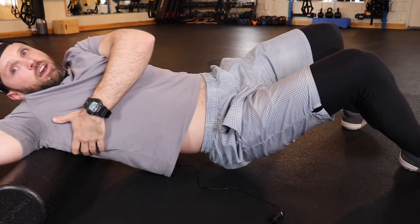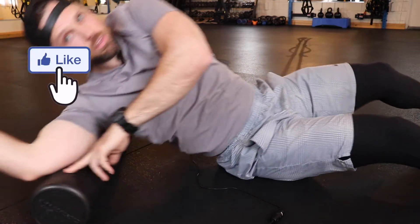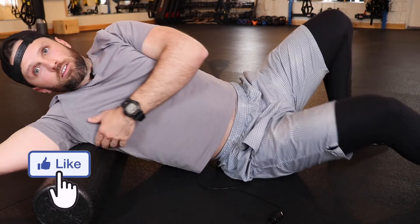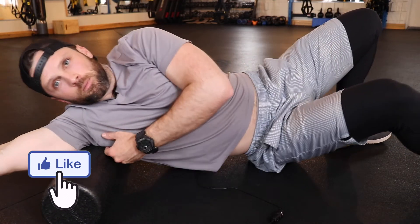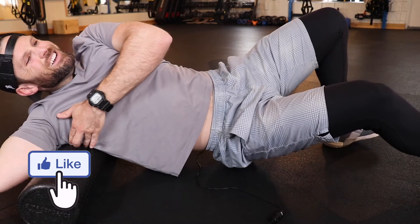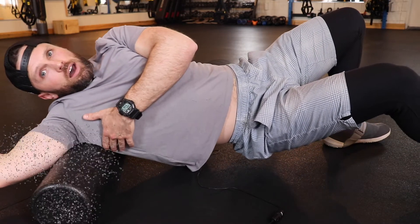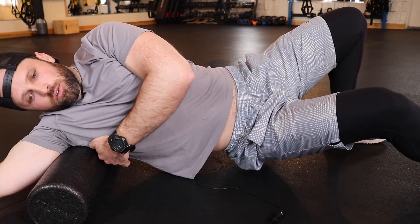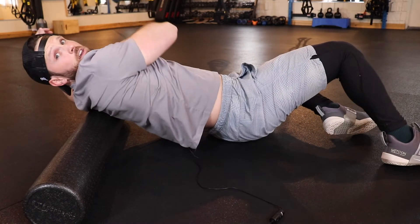With the upper back you also want to get the foam roller right here into the armpit a bit and get the teres major and minor. Roll through here — that is super tender on me — so if you find a spot, just kind of lay on it and let it roll through. Then, just like anything else, go to the other side and do the same thing.